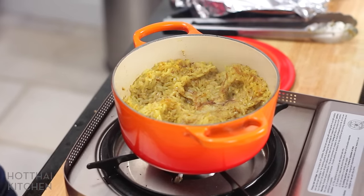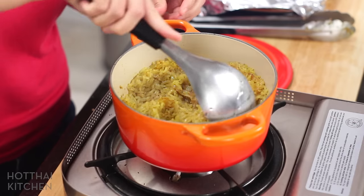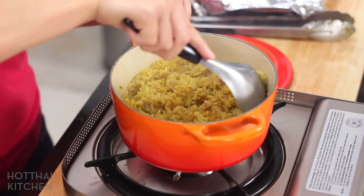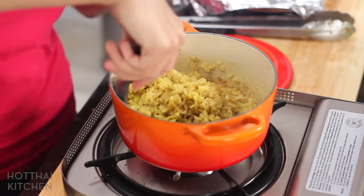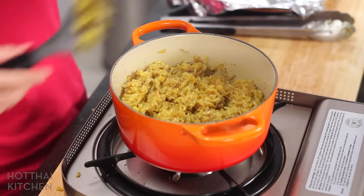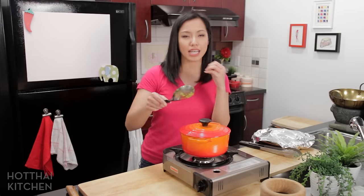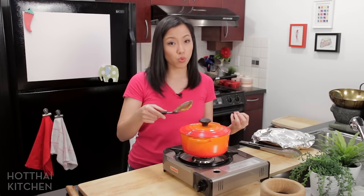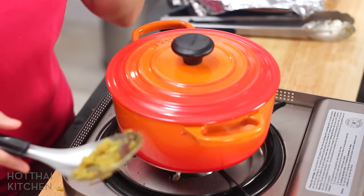See how the rice has sort of been squished by the chicken. What I like to do is just fluff it, allowing the rice to really redistribute the flavor that's come out of the chicken. Then I'm going to close it — it still looks a little wet right now — and let it absorb all that excess moisture without the weight of the chicken. This will sit for another 10 minutes and then it's done.